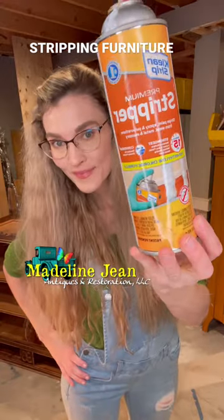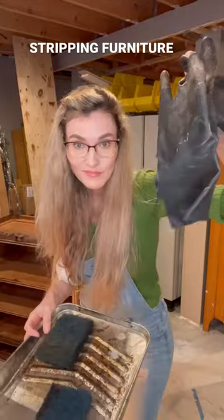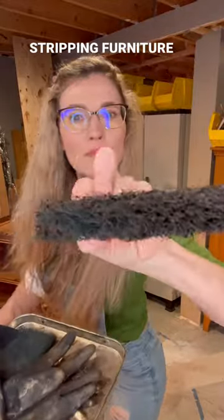It's Bethany from Madeline Jean Antiques and Restoration. Let me show you my favorite furniture stripper. You're gonna need a mask, you're gonna need heavy-duty gloves, and you're gonna need a scrubber like this.